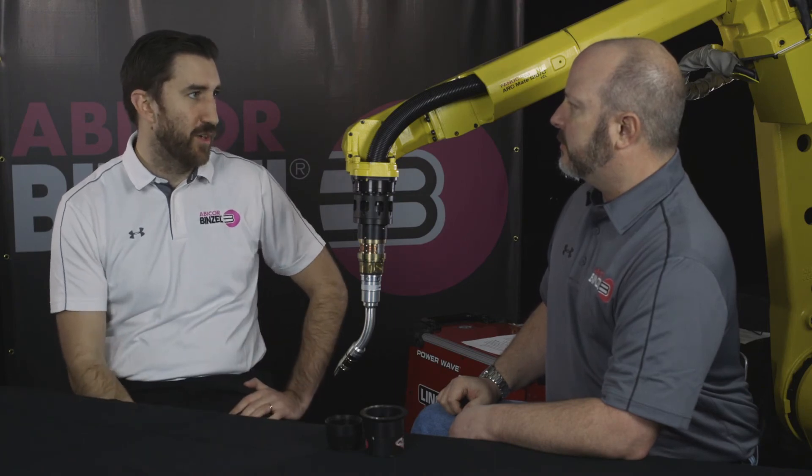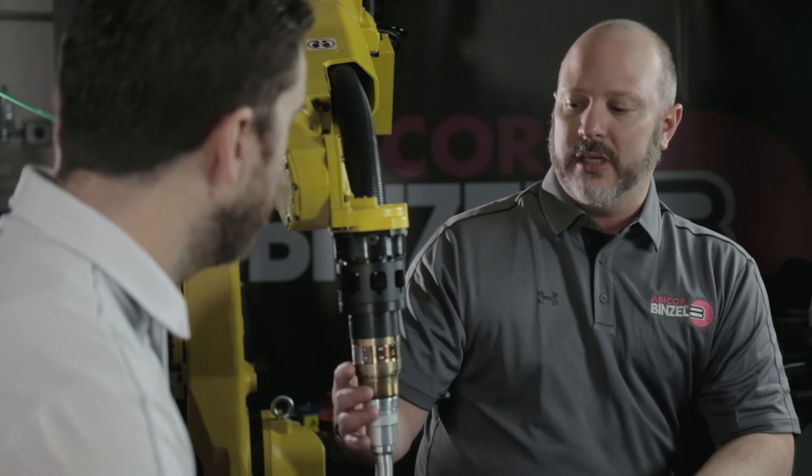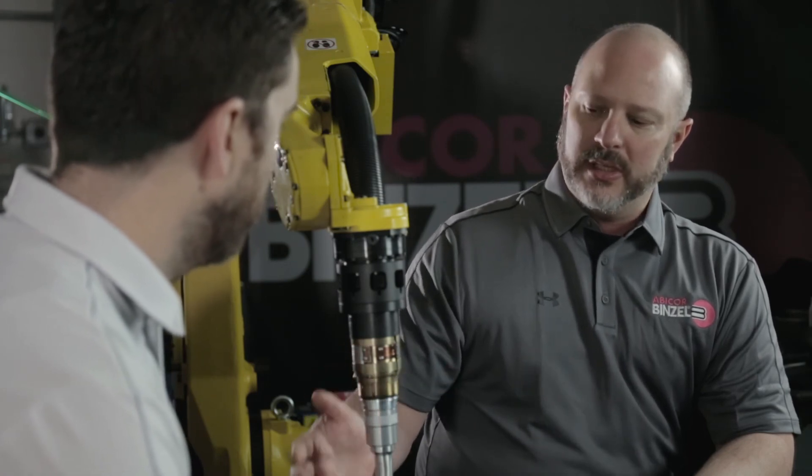The Abirob Cyclone really stands out compared to other endless rotation torches with its options. The Cyclone offers wire break, nozzle sense, and wire sense. If you want more information on the Abirob Cyclone or want to see it firsthand in your plant, contact your local Abicor Benzel sales rep or visit us at benzel-abicor.com.